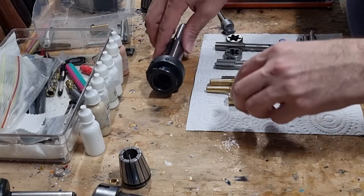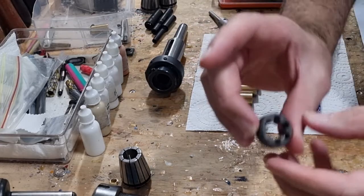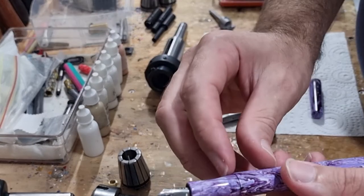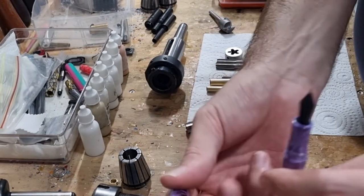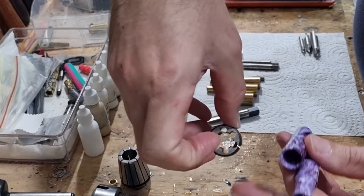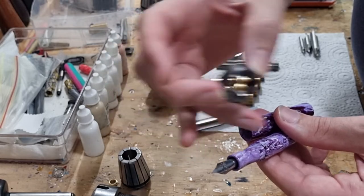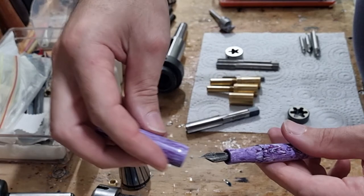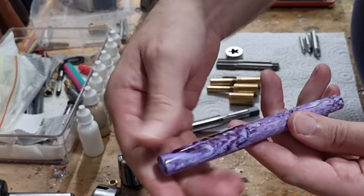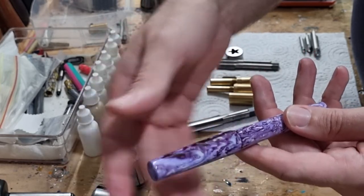Next you'll need taps and dies. First is the M13 x 0.8 triple start, which comes as a pair. This is used for the external threads on the barrel and the internal threads for the cap. It's triple start, meaning each cuts three different sets of threads, so each twist of the cap advances three times as far as a single start — meaning you can put a cap on with only about one and a half to two twists.